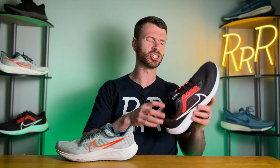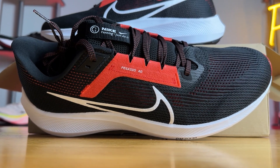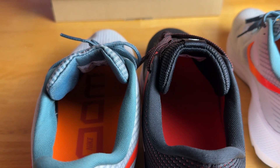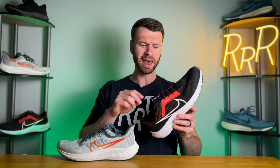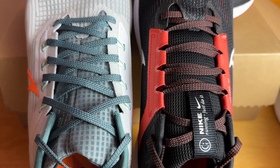As far as fit goes, it is true to size, although in classic Nike fashion it is a rather narrow fit and I do wish the toe box was a bit wider. Other than that, I found it quite comfortable — no hot spots or blisters — and lockdown was superb. The tongue is very similar to last year; it's fully gusseted and connects into the internal engineered mesh liner, but this year the tongue has a bit more padding.